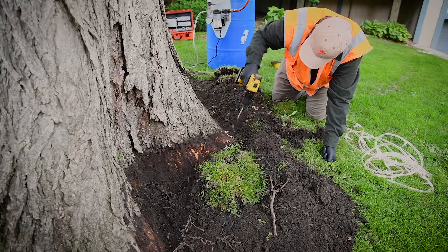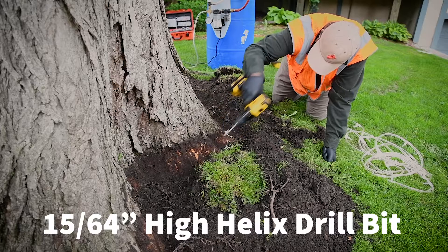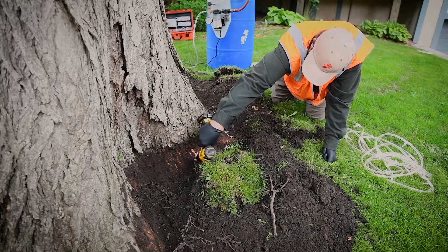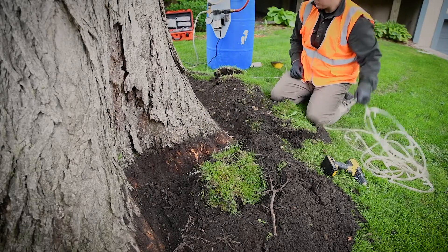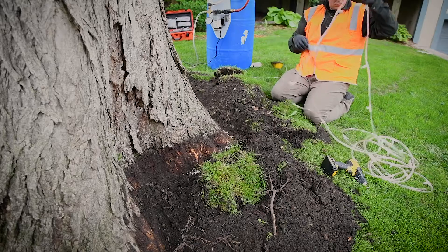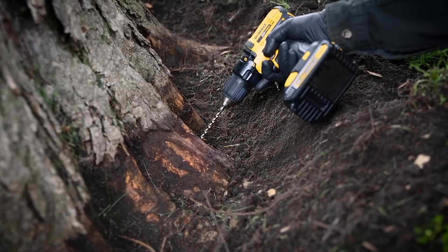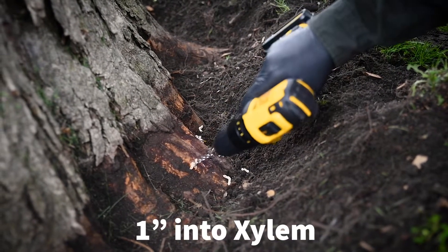Next you will begin drilling the holes for injection sites. You will need to use a 15/64 inch high-helix drill bit, and we recommend changing out drill bits every five trees to ensure sharpness. We recommend these types of drill bits since they cut on the way in as well as out, ensuring a clean cut and better uptake. Place the drill perpendicular to the surface of the flare and quickly drill in and out about one inch into healthy xylem tissue beneath the bark.